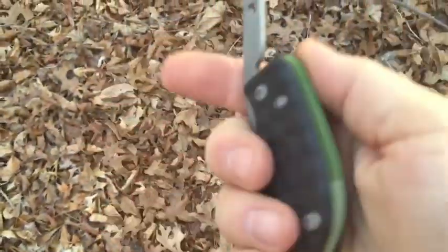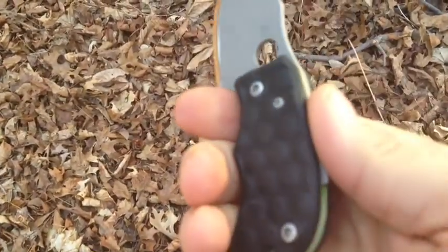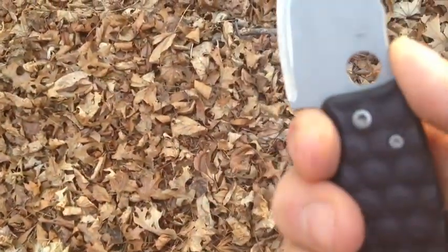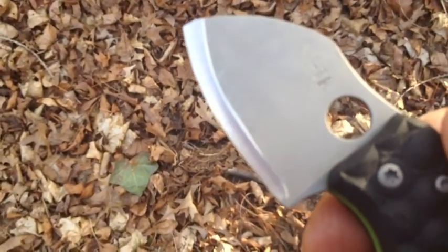A lot of times when I'm walking and I'm wearing lightweight clothing and I don't want to carry a heavy knife with me, what I'll do is I'll carry this. This is a Tough Toad — it's made by Jeff at the YouTube channel Tough Thumbs. Sorry about that. And this is a friction folder, and it's made of AEBL. It's a lightweight knife, and it seems like it has a bit of a convex edge on it.